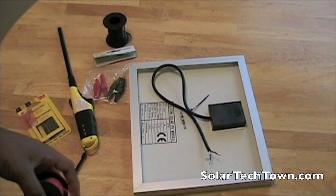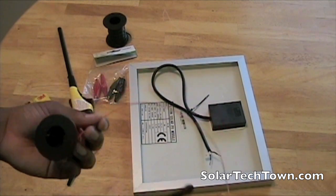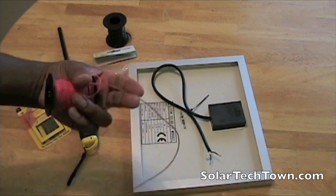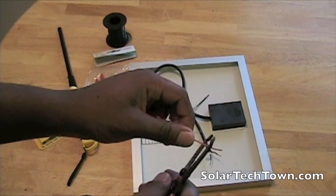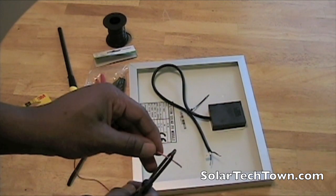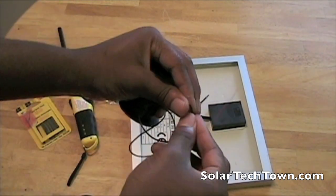Starting from scratch here, I'm just going to figure out how much wire I'm going to use. I don't need that much, but I do want these to be red and black so it'll be easy to know right off the bat which one is positive and which one is negative without even looking at it. I'm going to do this for the negative as well and try to get it close to the same length.